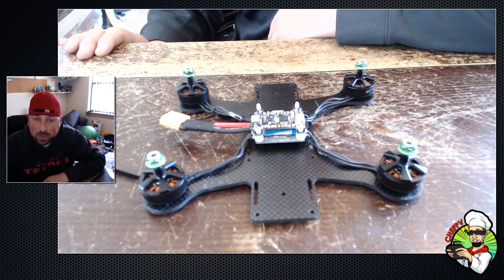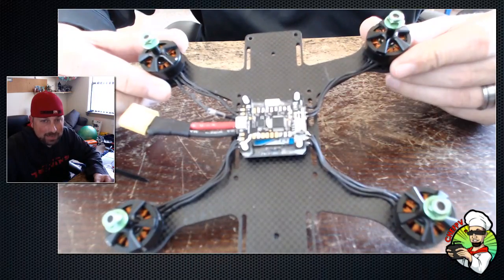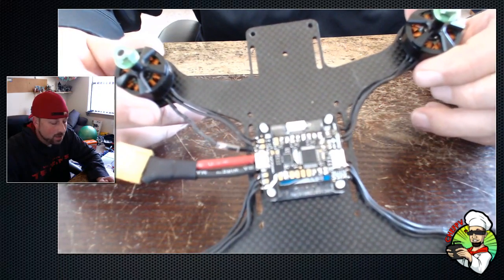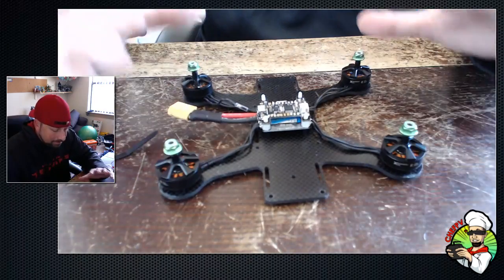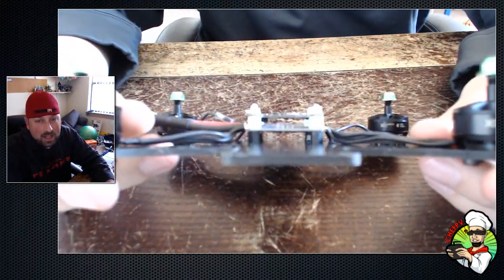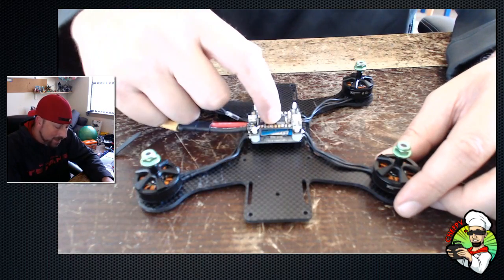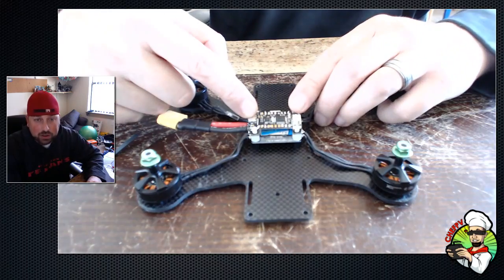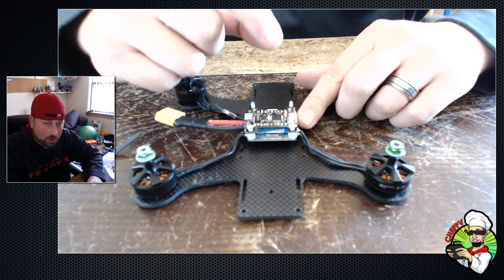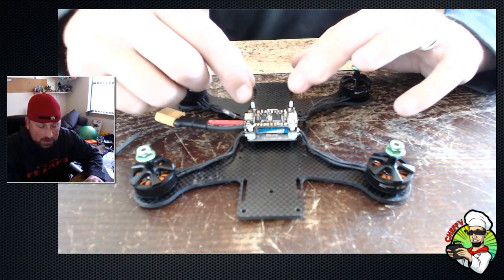We have here a Team Sasquatch Labs Shuriken 180 frame I'm using for mock-up. It has a KISS flight controller and an all-in-one ESC below. This flight controller, ESC, and frame setup is currently not soft mounted anywhere — it is hard mounted, and the motors are also hard mounted. Soft mounting your flight controller means you allow the mounting to have a little bit of play — the board can shift, move, or vibrate — creating a dampening force within the mounting surfaces.